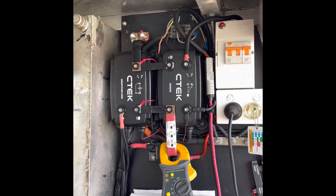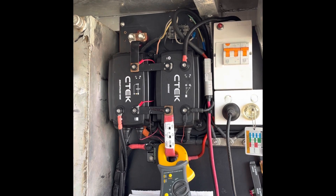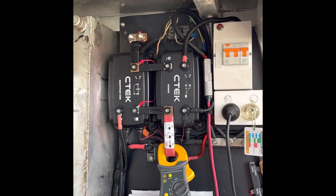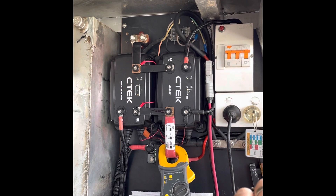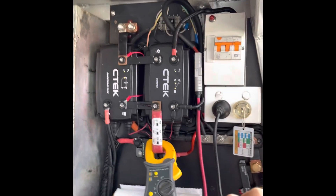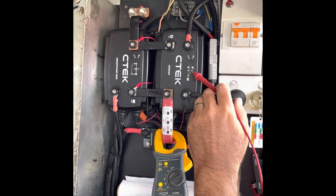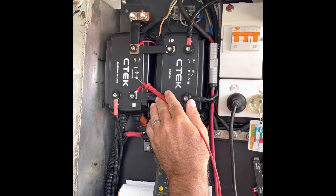Starting the car now. The alternator light should come on for both units. Alternator light is now active for both — alternator is charging accessories and charging the battery bank.